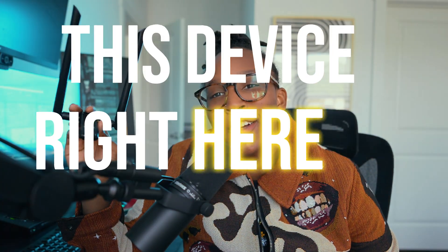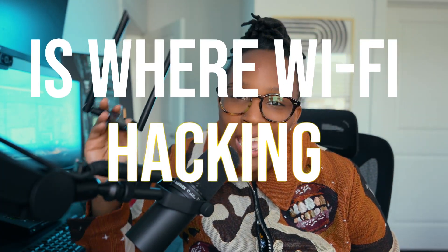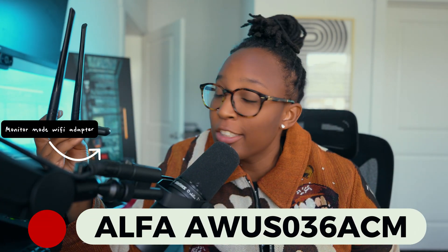This device right here is where Wi-Fi hacking begins. If you've ever wondered how hackers crack passwords, create deauthentication attacks on Wi-Fi networks, or even create evil twin access points, it all starts with the right tools — and today I'm going to give you a full starter kit for Wi-Fi hacking for beginners.